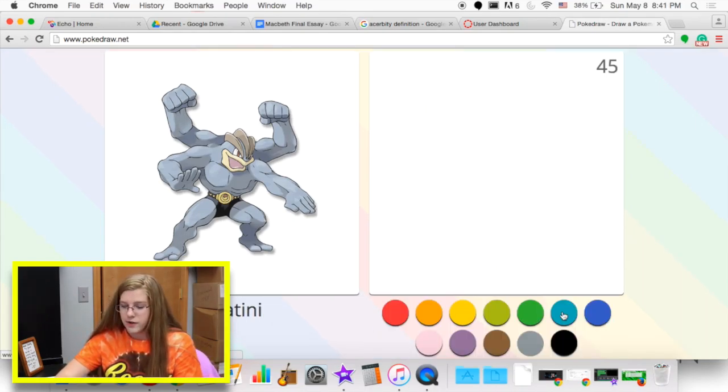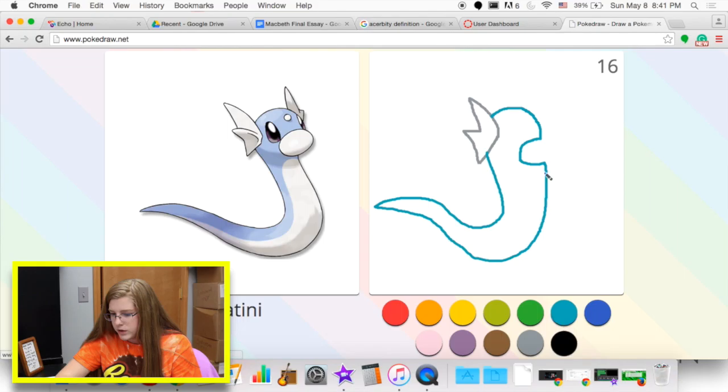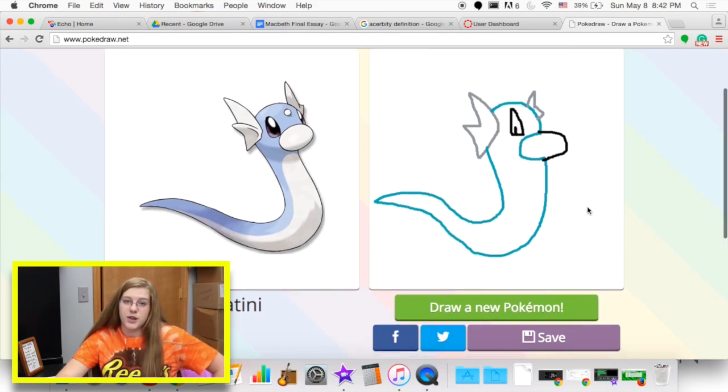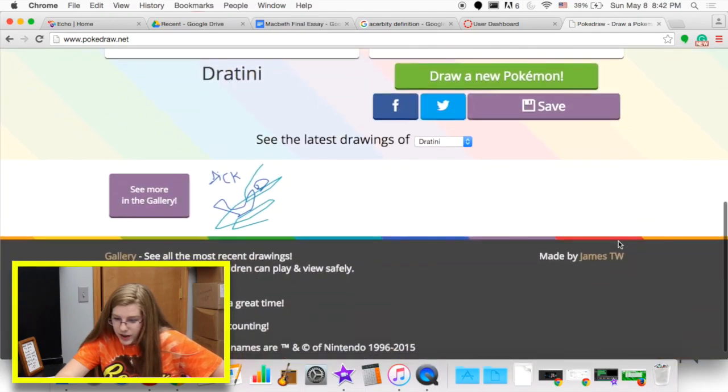I have one more to redeem myself. Oh, this one's pretty easy. I got this one. It's gonna be colored and everything. Yo, this is good. I think that's pretty good. That's a good last one. I'm pretty proud of that.